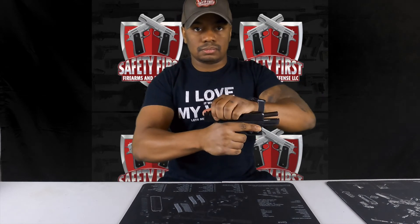Now that it's reassembled we're going to do a function check, so I'm going to rack the slide a minimum of three times. I'm also going to squeeze the trigger to make sure that the trigger is properly engaging. And that's it.